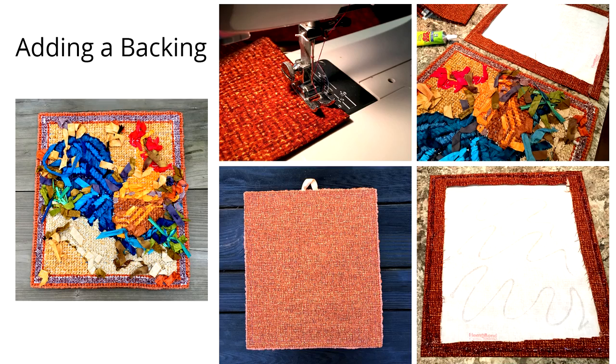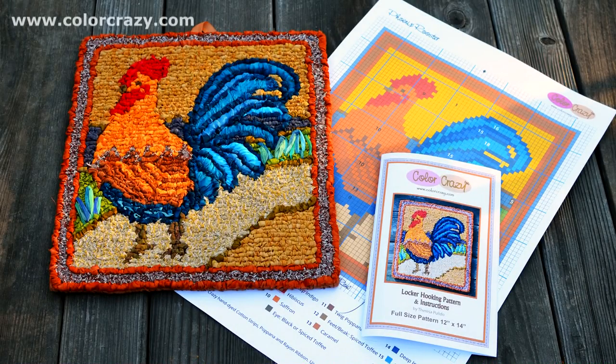I hope you enjoy your phoenix rooster! If you'd like to locker hook the phoenix rooster, you can download a free pattern or purchase a full-size color pattern as shown here. You can also purchase a kit with all of the materials required. Visit colorcrazy.com and while you're there, make sure you check out all the other free patterns available for download.